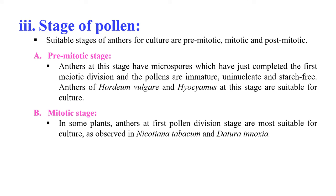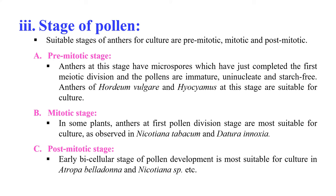In the mitotic stage, in some plants the anther at the first pollen division is most suitable for culture — for example in the case of Nicotiana tabacum and Datura. In the post-mitotic stage, the early bicellular stage of pollen development is most suitable for culture in Atropa belladona and Nicotiana species.